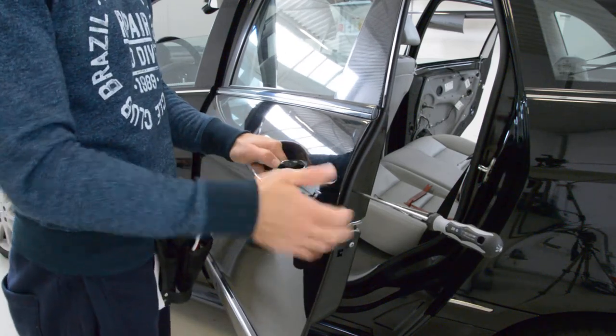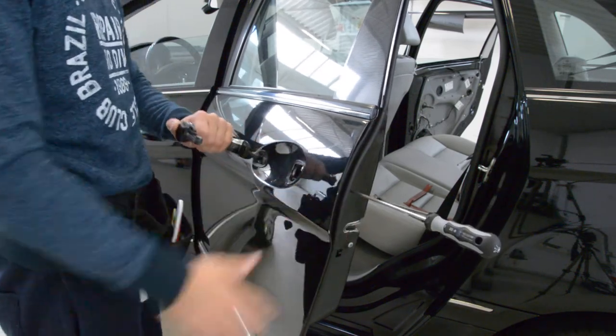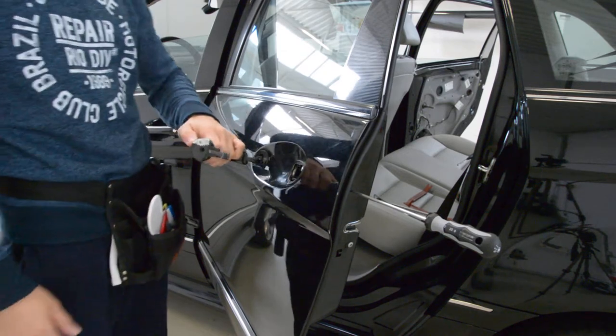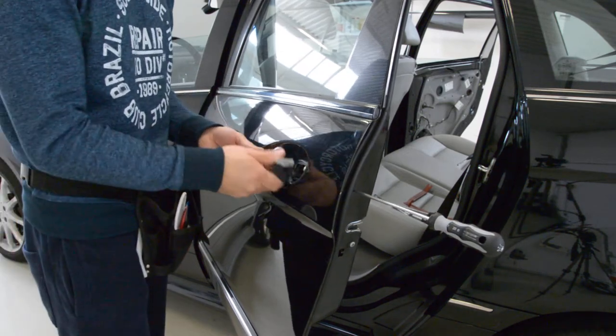Pull. And this is it. I'll put it back to show you.